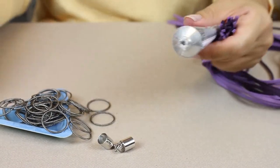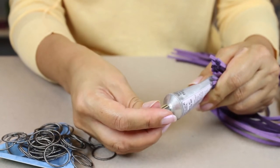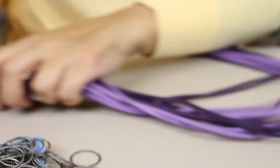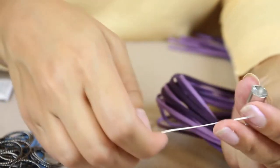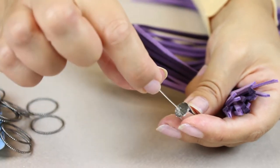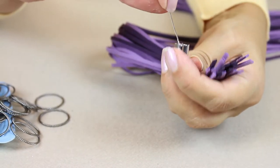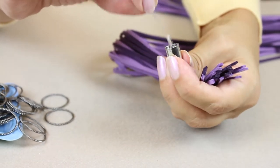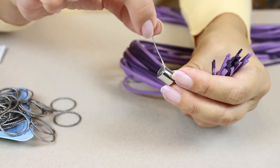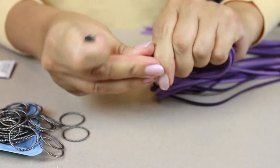Then take your e6000 glue and go straight in with the end of the tube into the cord end, and just deposit a blob of glue inside there. Then take a piece of wire or a head pin and distribute the glue around the inside and around the edges of the cord ending. You don't want too much glue because if you put too much in, it just squirts out the end when you push your cord strands through.